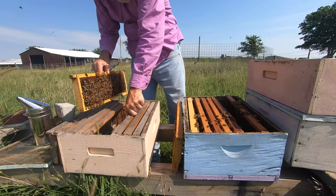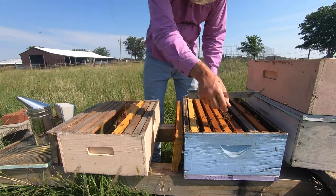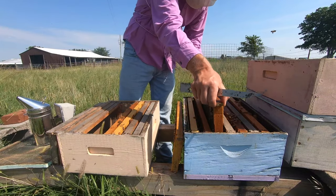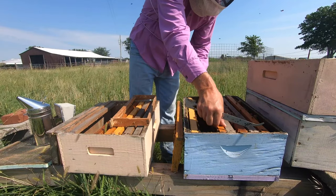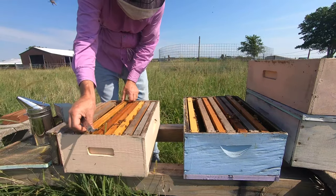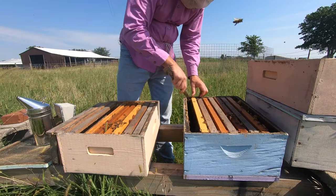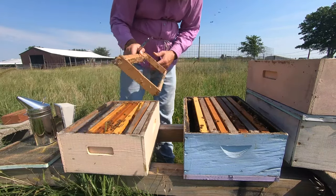I'm just going to move the ones with some brood over. I'm moving frames that have open brood, and the new frames I'm putting in are foundationless, so I am putting them between frames. I've got four frames there with brood. We're going to push these together — always worries me, I don't want to lose a queen when I push them together.